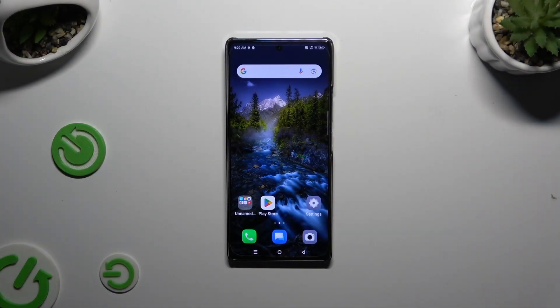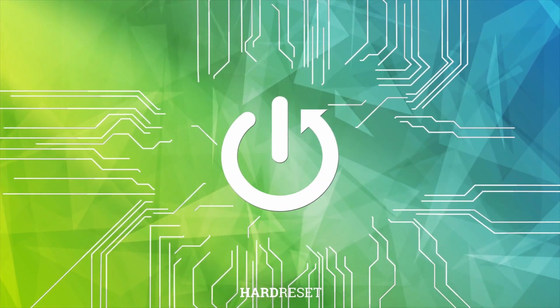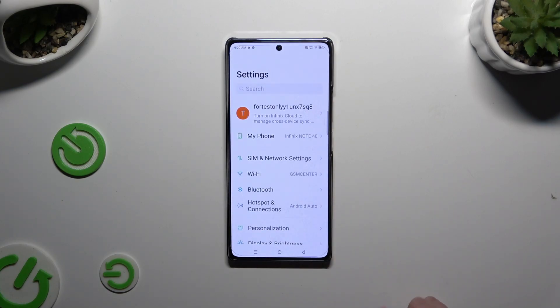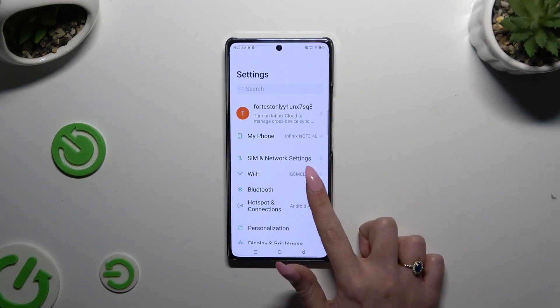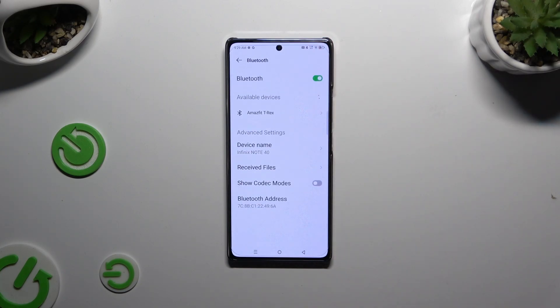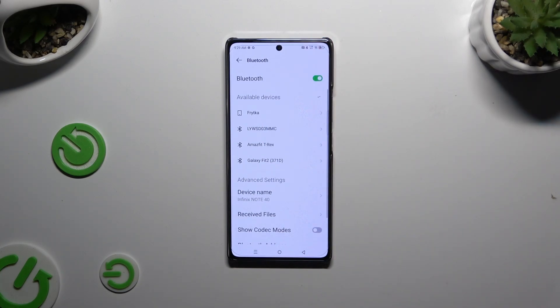In front of me is the Infinex Note40, and today I would like to show you how you can connect it using Bluetooth. Begin by selecting settings and tapping on Bluetooth right away. Then use the toggle at the top if it's not already on, and wait for available devices to show.